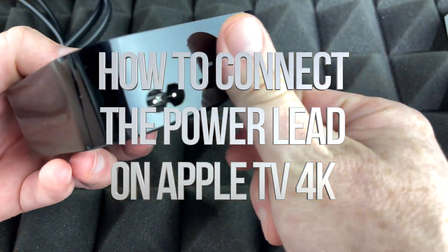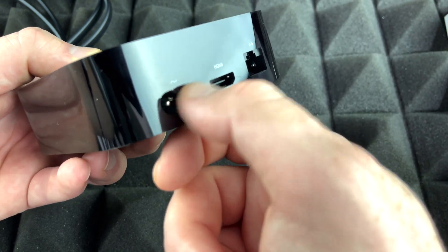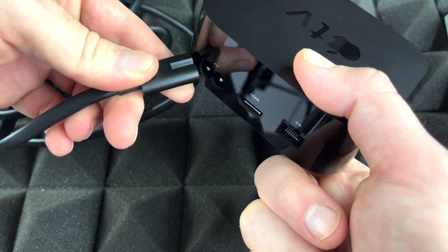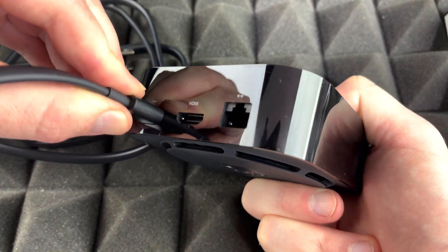Now when it comes down to your Apple TV, you're going to see all your ports here — Ethernet, HDMI, and this is your power. So we're going to start off with that. You've got this cable right here, and your cable will go right there. We're just going to plug that in, so just make sure it's nice and secure.